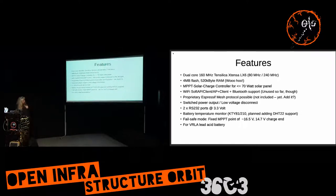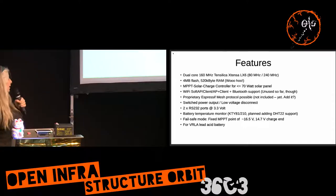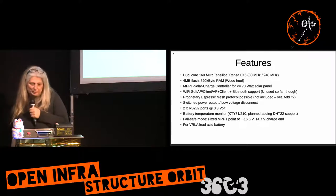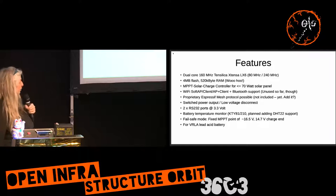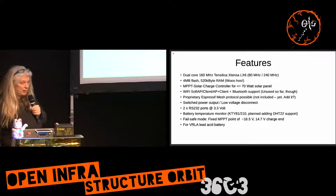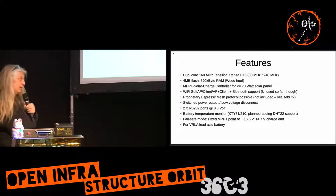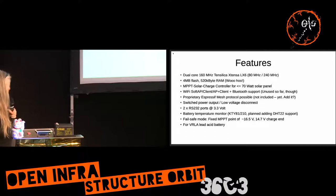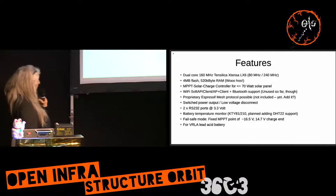It has a maximum power point tracker, so it gets more power out of the solar panel. It runs as an access point, as a client, or a combination of both. It has Bluetooth support, though so far I'm not using it. In theory there's a proprietary mesh protocol by Espressif, the makers of that chip, but it's only a spanning tree protocol — not a real mesh — so maybe we can come up with something better, even with these limited resources, but it's not implemented yet.